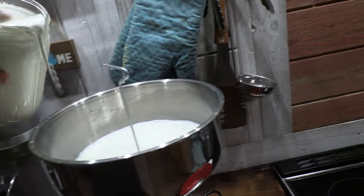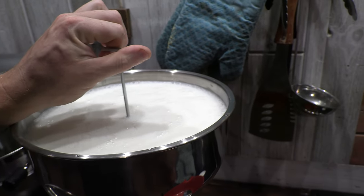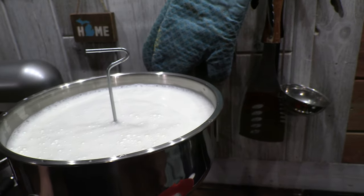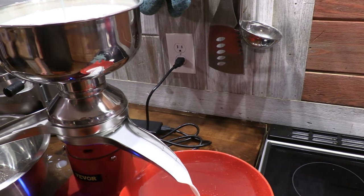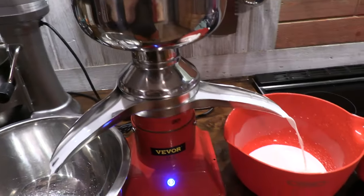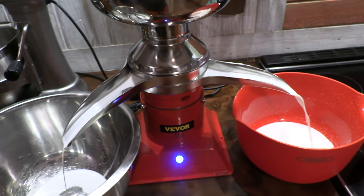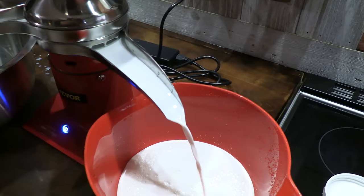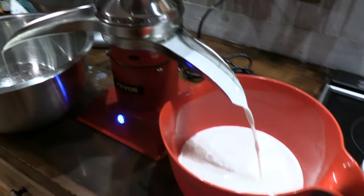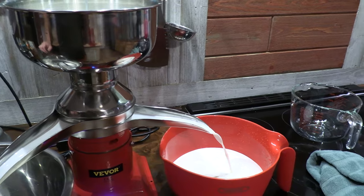How to make a mess in the kitchen! So this should be the cream and this should be the skim milk. This holds about a gallon up top — not too loud.